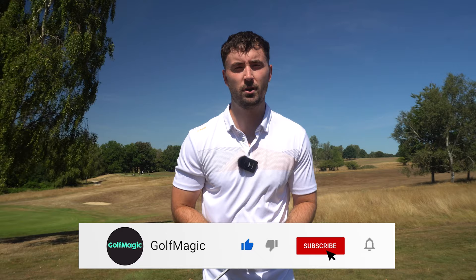If you have any questions regarding the new Hi-Toe 3, let me know down in the comments. If you did enjoy this video, hit a like as well. If you are new to Golf Magic, smash that subscribe button because we've got plenty of content coming soon. Till the next video, guys — I'll see you later.